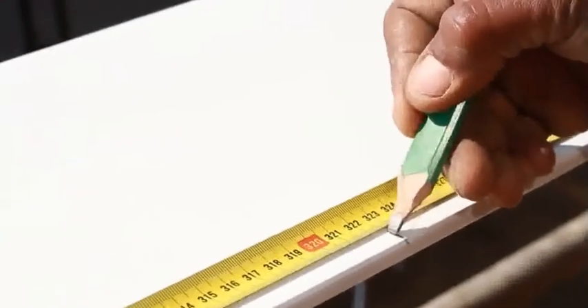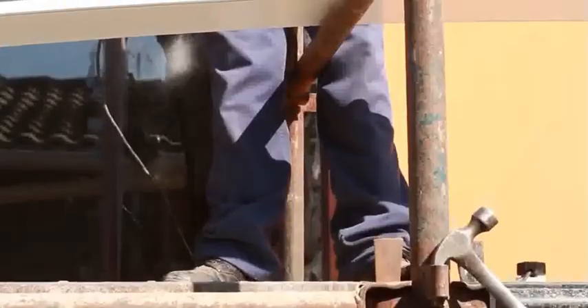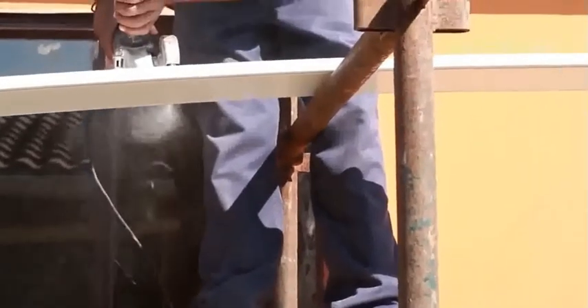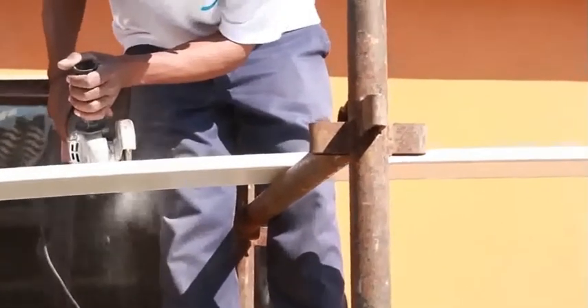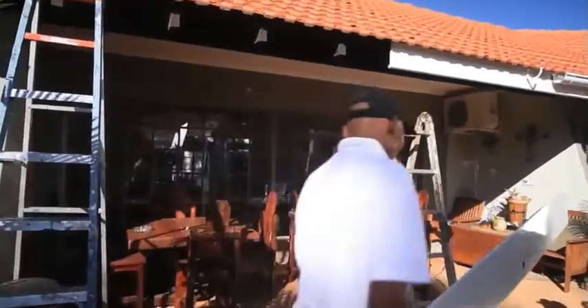Carefully measure the required length of the next fascia and mark it with a square. Cut the fascia to the required length using a hacksaw, fine tooth saw or grinder. Repeat the process of fitting with the next board.